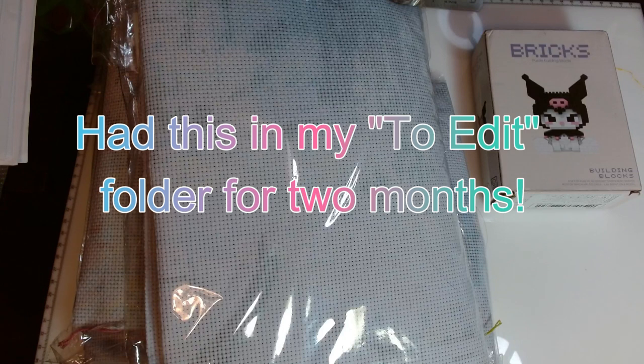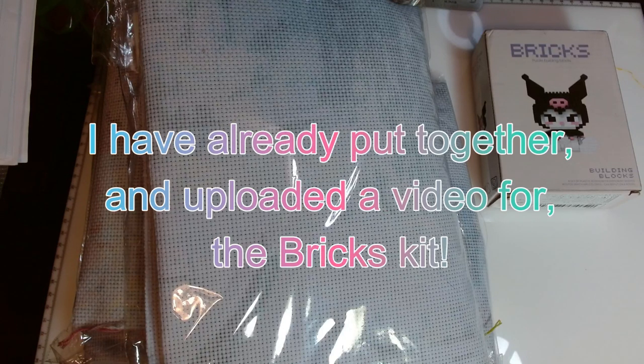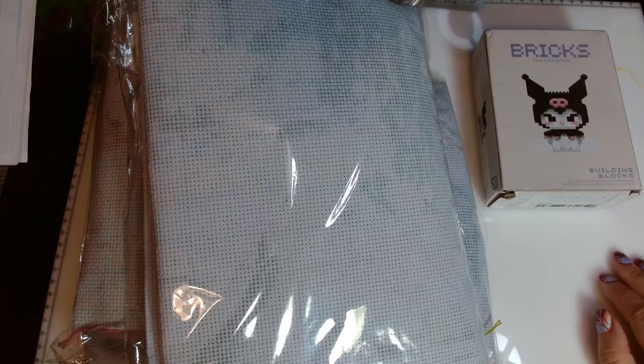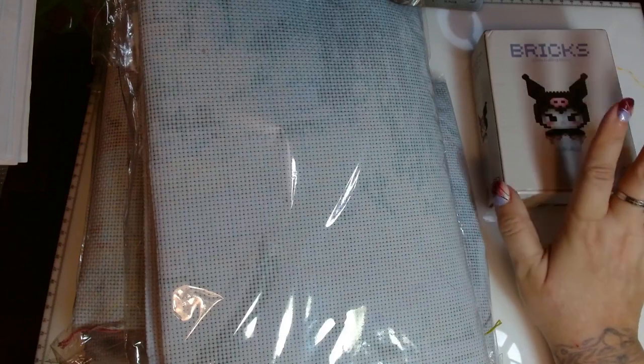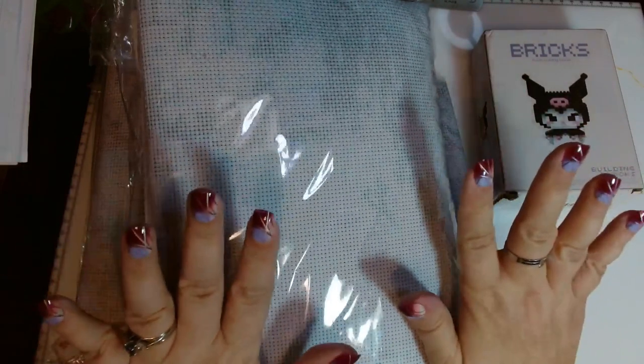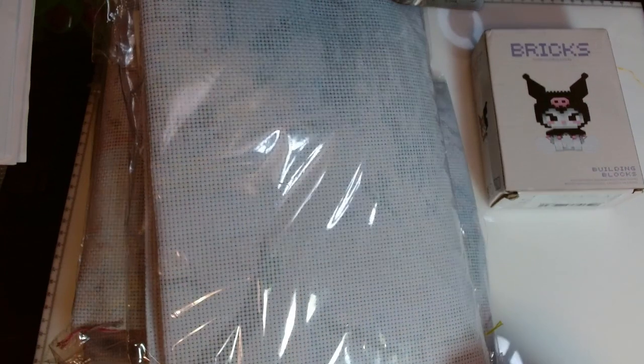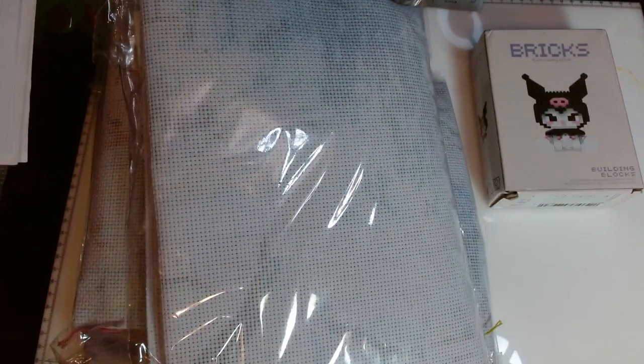Hello, welcome or welcome back to my channel. This is Amanda, otherwise known as the Tangled Skeins Crafter. I got home and had a big package from Temu — I got some cross stitch, some diamond paintings, this cute little brick kit, plus a bunch of fake nails. That's my latest obsession — I'd never used them until last month and now I'm obsessed.